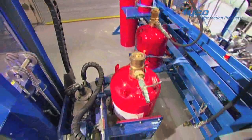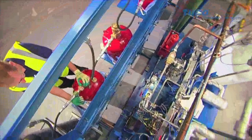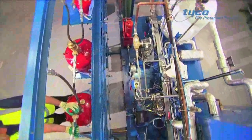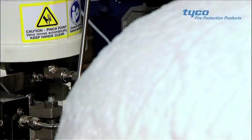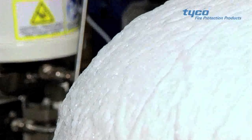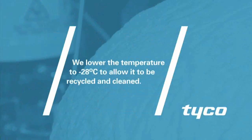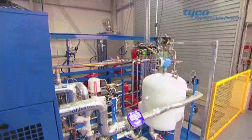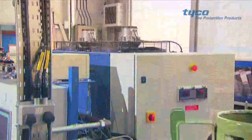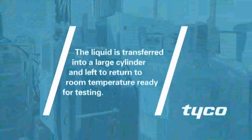Once the cylinder is received, we use a decanting rig to remove the suppression agents, ensuring there are no losses. We lower the temperature of the agent to minus 28 degrees Celsius to allow it to be recycled and cleaned. Once recycled, the liquid is transferred into a large tank and left to return to room temperature ready for testing.